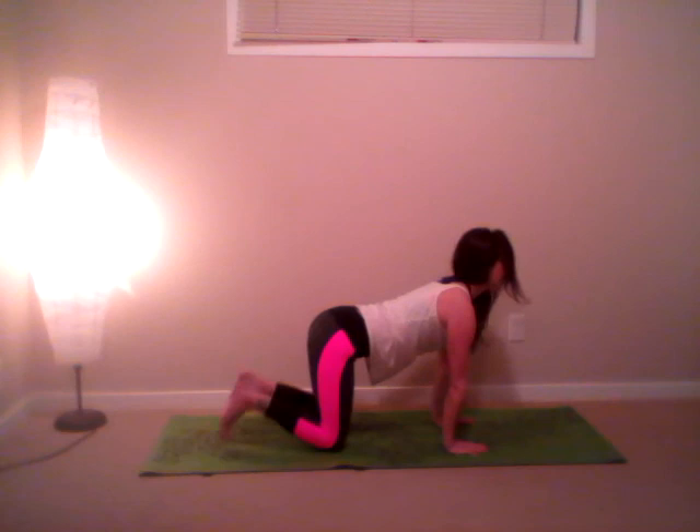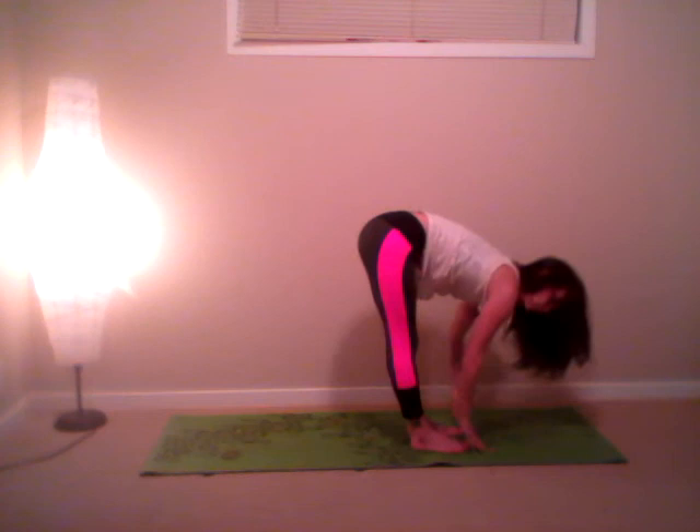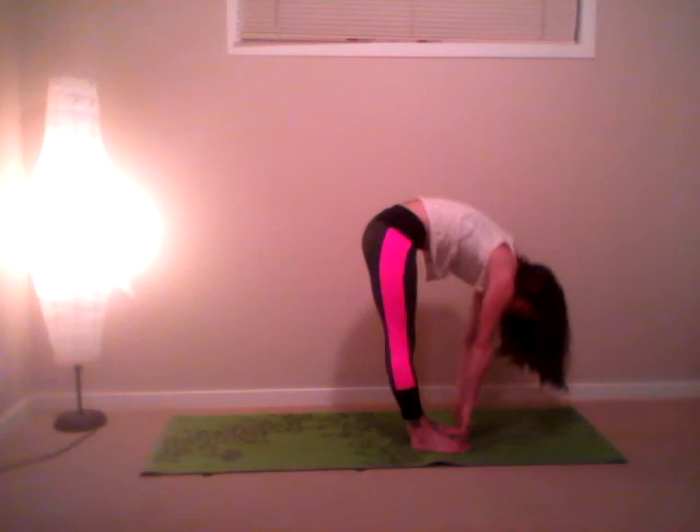Exhale, bring it back up to all fours. Again, knees under the hips, hands underneath the shoulders. Inhale, open the chest. Exhale, curl the toes under — downward dog. Armpits down, hips up, heels down. Breathe deep. Look in between your hands and then step forward between the hands. Inhale, place the hands on the shins, look forward. Exhale, forward fold. Inhale, roll the spine — come all the way back up.